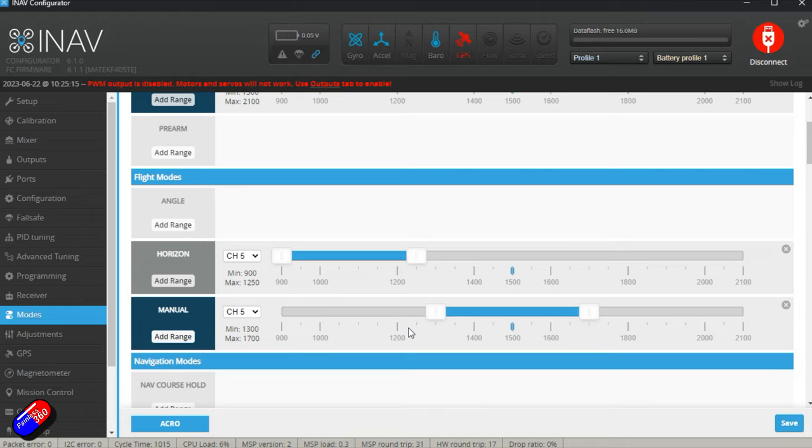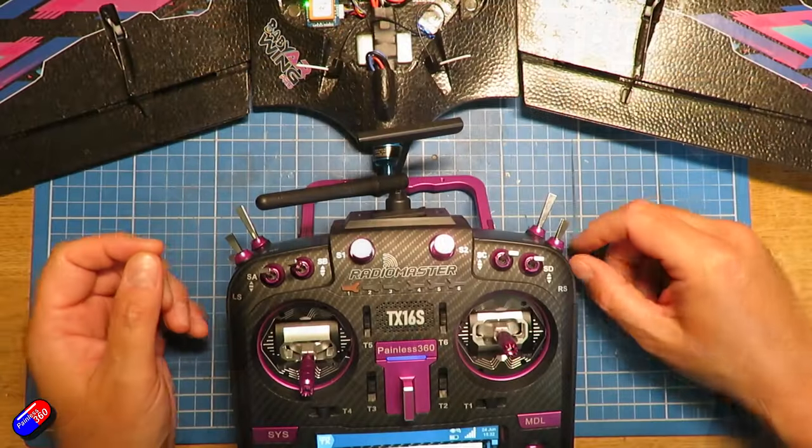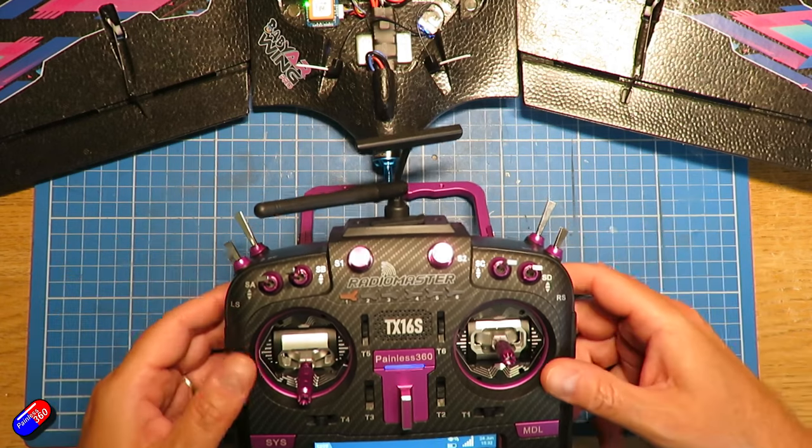If that didn't make any sense, let me try to explain it more simply. iNav is expecting, when you put it in something like angle, horizon, or acro mode, to stabilize the plane for you. So it's going to keep a little bit of movement back from those control surfaces so that if the model tilts, it can use those control surfaces to bring the model back into the attitude that you've asked for with the radio. That reserved movement is why it's less in angle, horizon, or acro than it is in manual. You can see this on the bench: if you have it in angle mode and go to full deflection, then pick the wing or plane up and rock it, you'll see the control surfaces will move even more — those are the extra reserved movements that iNav is using.